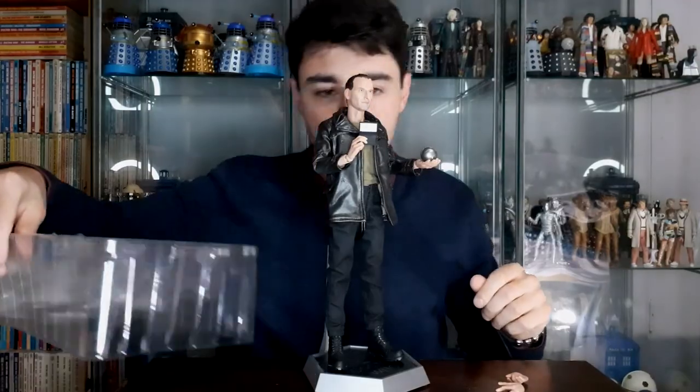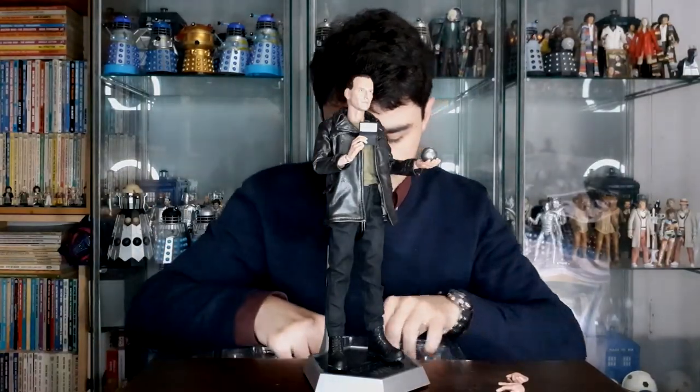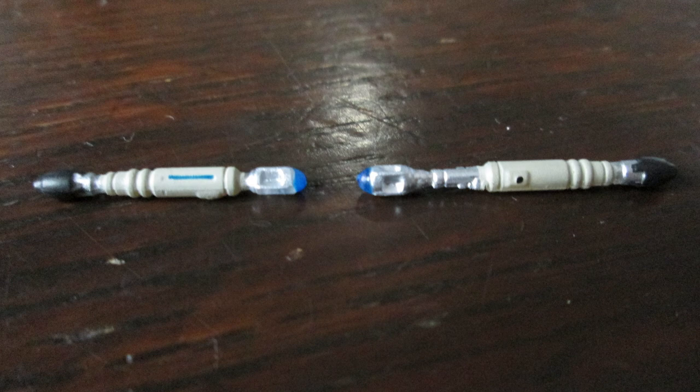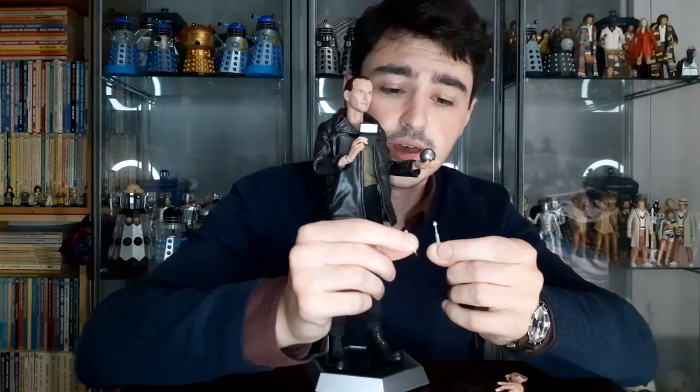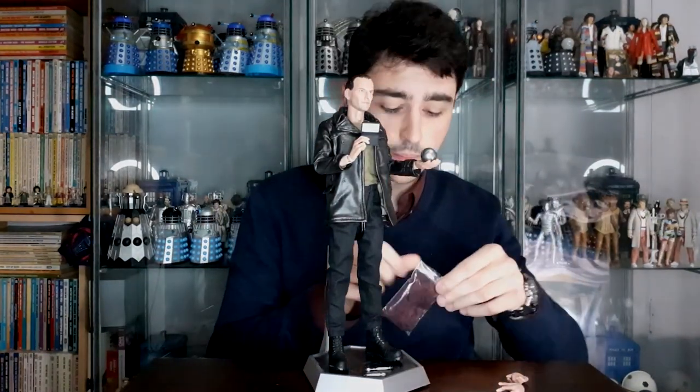In terms of other accessories, he's got two sonic screwdrivers: his original sonic screwdriver extended, and then the unextended version as well. The paint apps on these are very good — no bleed or anything, everything is very neat and tidy, which is impressive for this small scale. The emitter switch is painted on, and the actual emitter is cast in transparent plastic which means the blue on top is kind of clear so it looks crystalline. Same for the unextended version — very impressive at this small size.